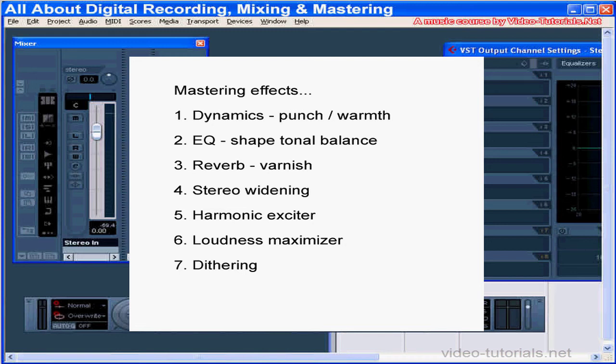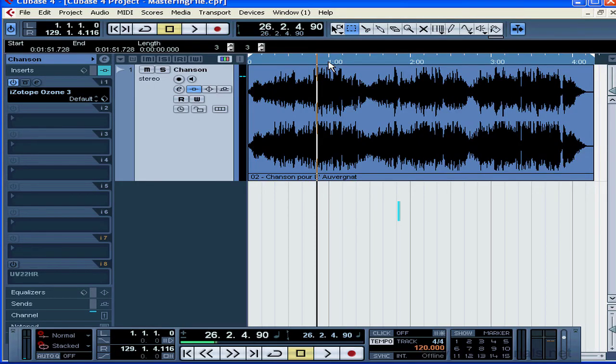Okay, first let's have a listen to a piece. I'm going to use Cubase. I'm wondering if you can hear some problems with this piece that we can try to fix with the mastering process.